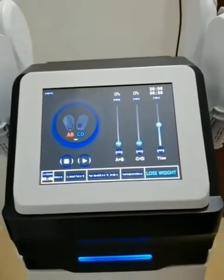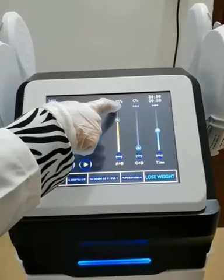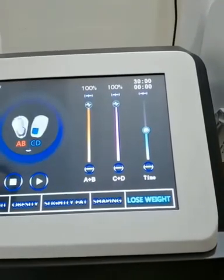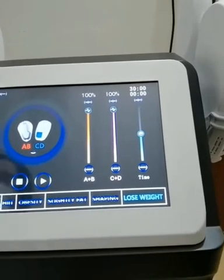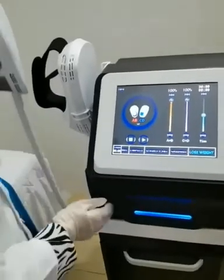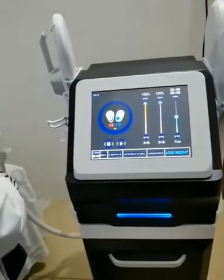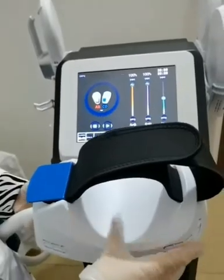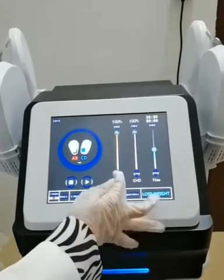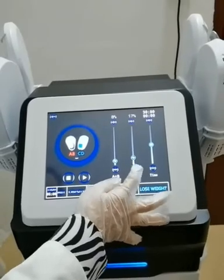Then, we set the intensity. The intensity ranges from 0% to 100%. A plus B control the flat handles. C plus B control the radiant handles. The treatment starts from low intensity and should be gradually increased according to the patient's tolerance.